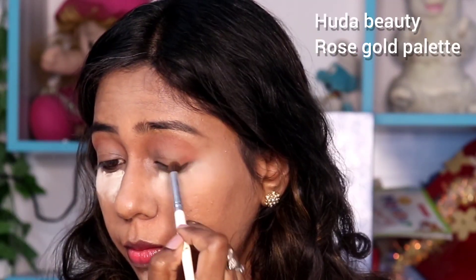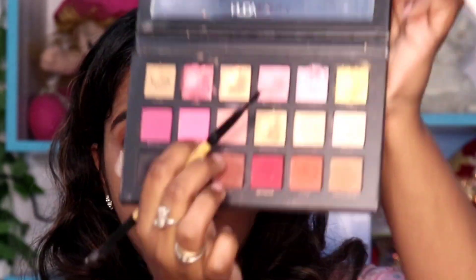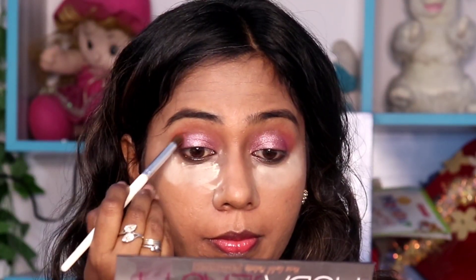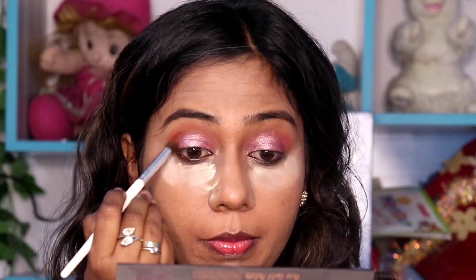Now let's look at the eye look. In the rose gold palette, use the henna shade — it will cover the outer wing area. In the same palette, there is a rose shade; apply it to the eyelid and spread it towards the outer corner. Then use a glitter shade from the same palette and apply it to the inner eyelid. Spread it and blend it in the palette.